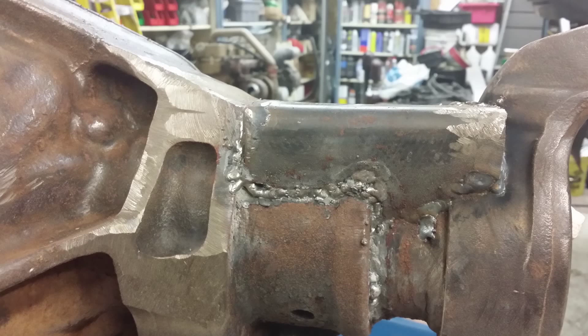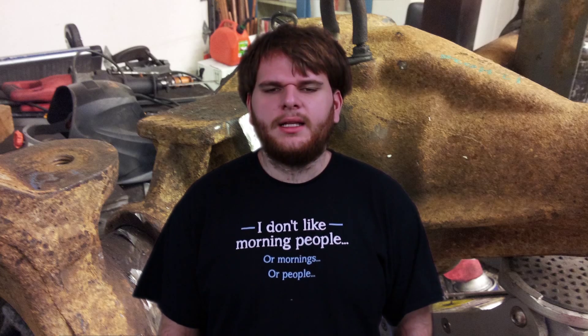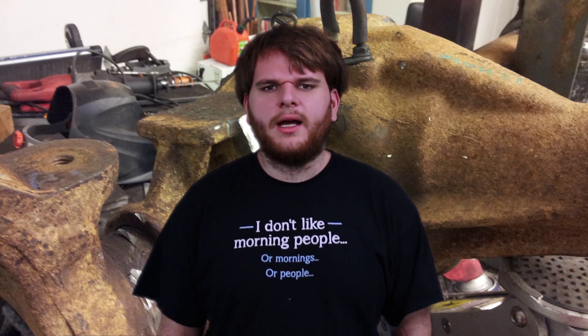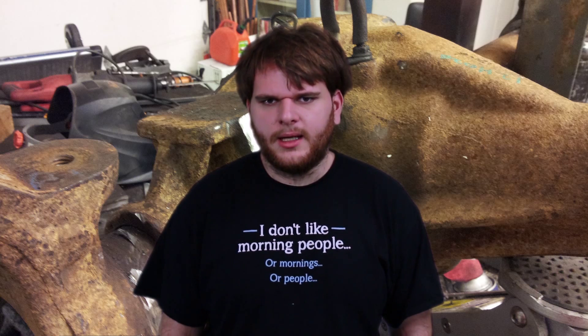Then I fab up some leaf spring perches and weld them on. Then I find out that the leaf spring perches don't work. My Jeep has a 4 inch lift and I like that height. Unfortunately, with spring under axle, the axle does not fit — the tie rod hits smack into my leaf spring. I mean, I couldn't have planned it any better. So my only recourse is to use spring over axle.